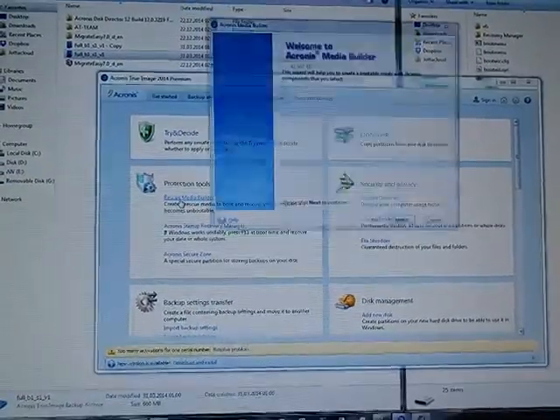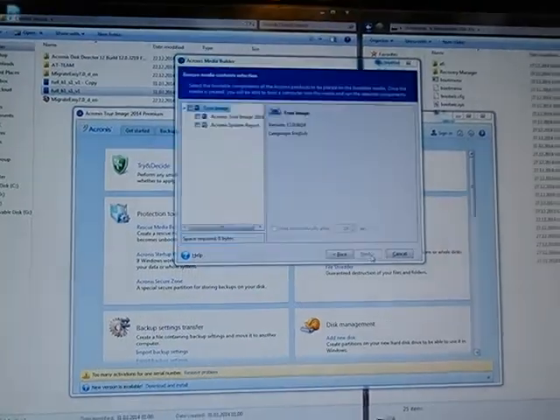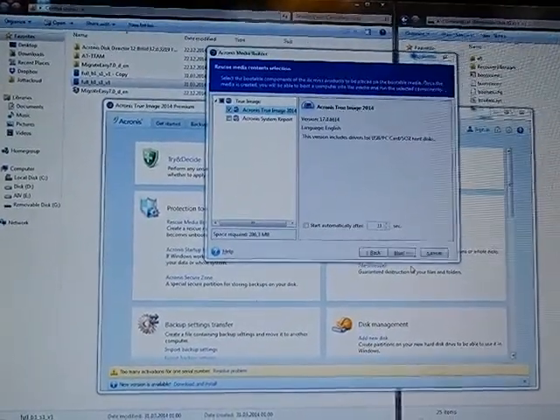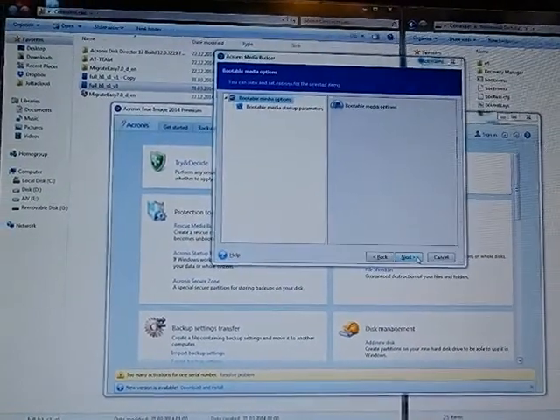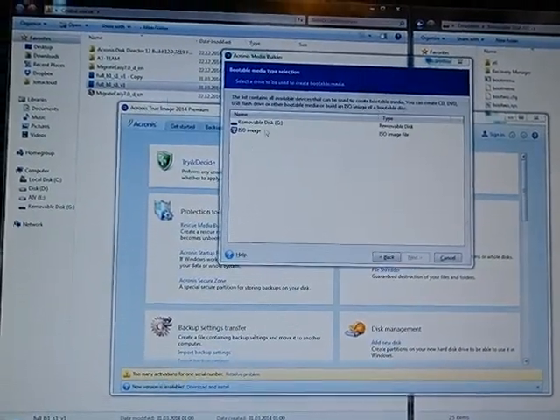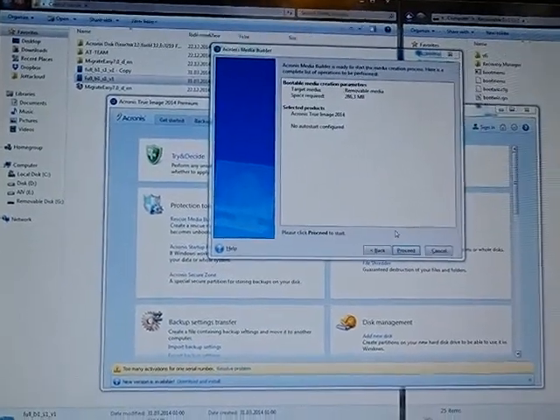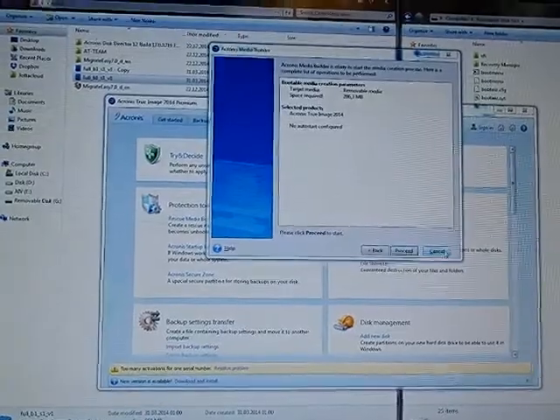Press Rescue Media Builder, then select Acronis True Image 2014 and press Next. Choose the removal disk and press Proceed — which I have already done.